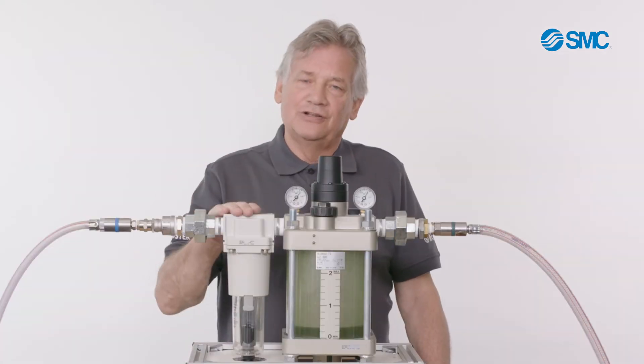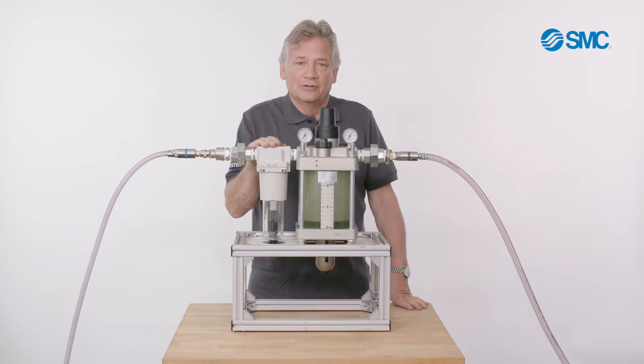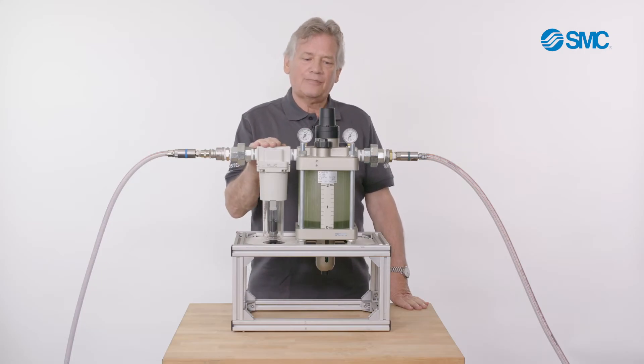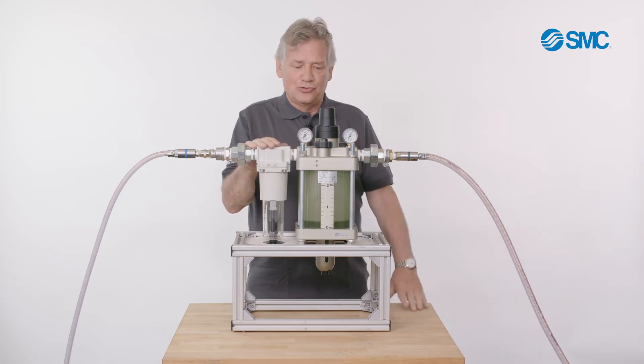In front of the lubricator is a line filter that ensures that the air going into the lubricator is clean and dry. It has two pressure gauges, which can be used to set the differential pressure.